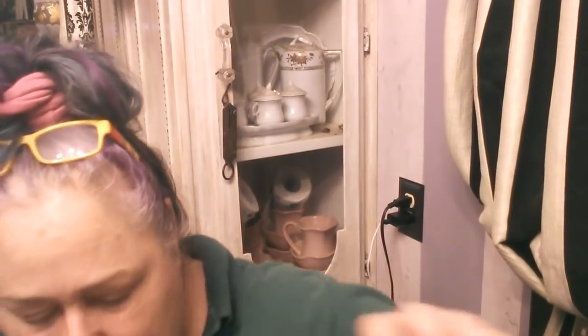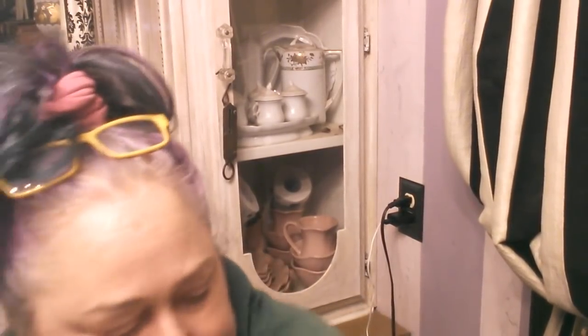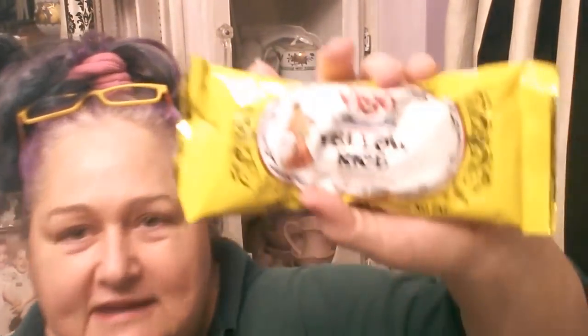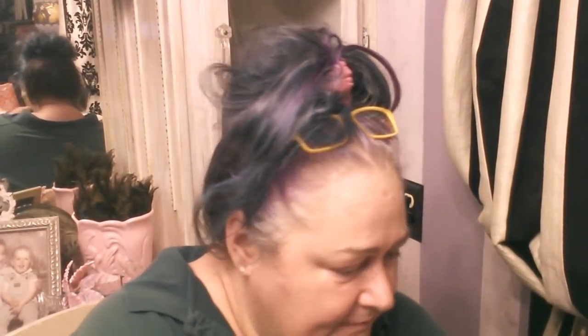I also picked up some — remember I told you I saw this yellow rice last time? This saffron rice looked so good and made me think of Spanish rice. I got this rice and the Pace mild picante sauce, and I'm going to put this together and make a Spanish rice. I thought that would be fun.